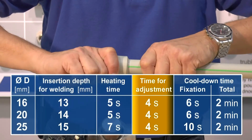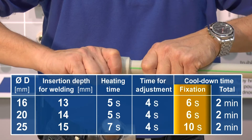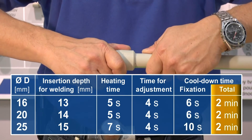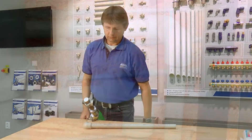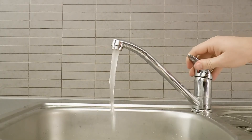Insert the pipe slowly and evenly into the fitting without rotating it. You then have about 4 seconds to make any necessary adjustments. It is necessary to fasten both parts together for a few seconds while the joint is cooling. After this cool down, changing the fitting's position against the pipe is no longer possible. The joint can be stressed to the full extent of its specifications about 1 hour after cooling is complete.